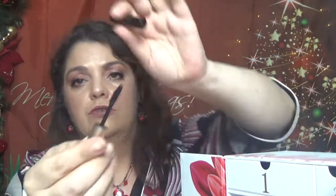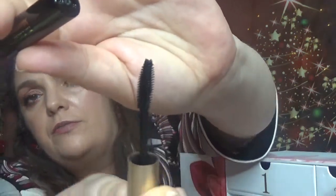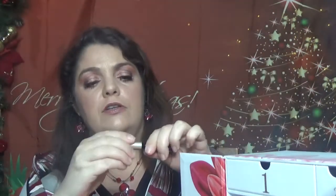Then we have number three, which is this one. We have a deluxe size mascara, and this one is in 01 Intense Black. It's Clarins Belonga Mascara. Looks like this. And let's see how the wand looks — here is the wand for this one. So a deluxe sample mascara. It's different than the one that came in the Advent Calendar, the 24 days.